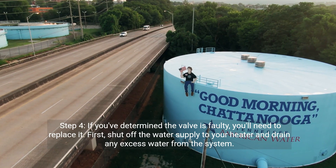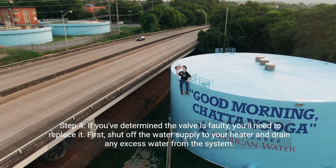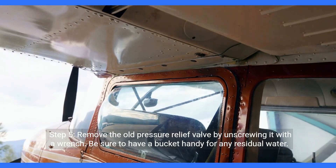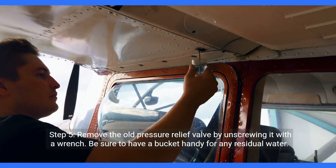Step 4: If you've determined the valve is faulty, you'll need to replace it. First, shut off the water supply to your heater and drain any excess water from the system. Step 5: Remove the old pressure relief valve by unscrewing it with a wrench. Be sure to have a bucket handy for any residual water.